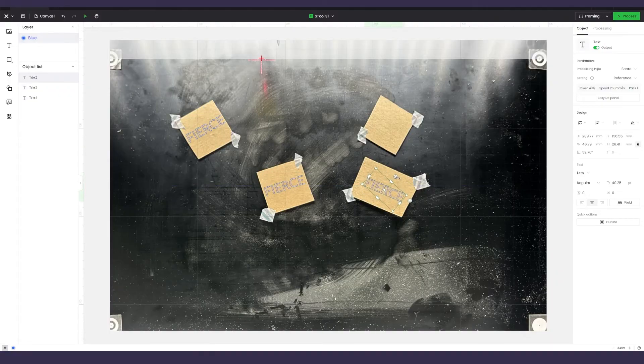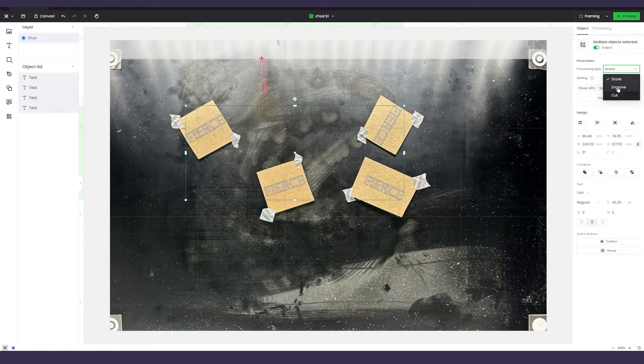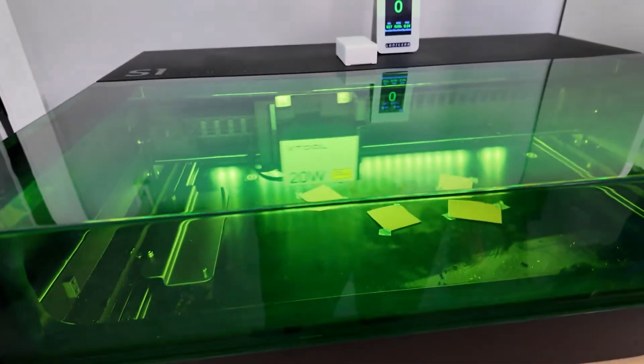I just threw some test text into the project and positioned it over each piece. When you're ready to go, double check your settings, frame it out, and start processing.